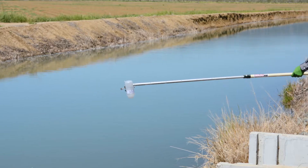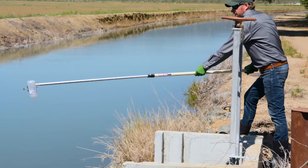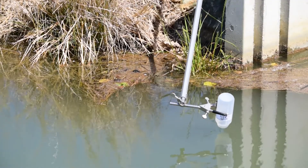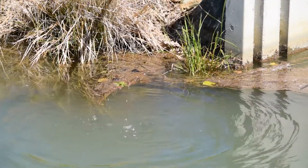The pole should be long enough to allow you to reach away from the edge of the water you are sampling. Hold the open bottle over the flowing water. Quickly submerge the bottle about 5 to 10 inches below the water surface to avoid collecting floating debris. Collect the sample against the current using an arc motion without disturbing the sediment on the bottom or sides of the canal.